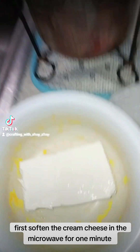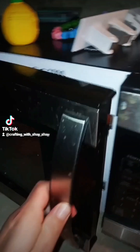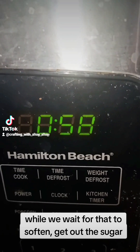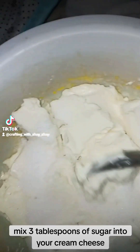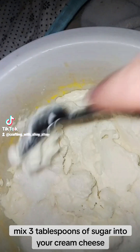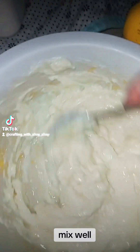First soften the cream cheese in the microwave for one minute. This will help it mix well with the other ingredients. While we wait for that to soften, get out the sugar. Mix 3 tablespoons of sugar into your cream cheese. Now add 2 tablespoons of lemon juice. Mix well.